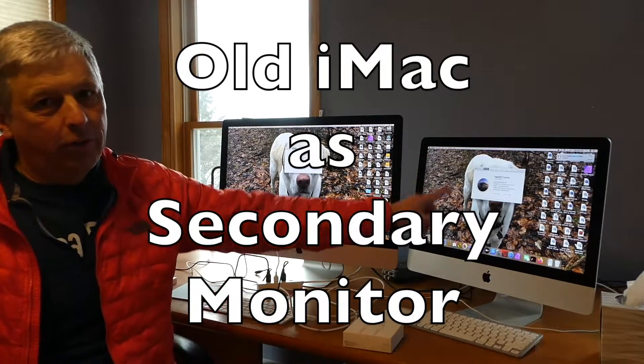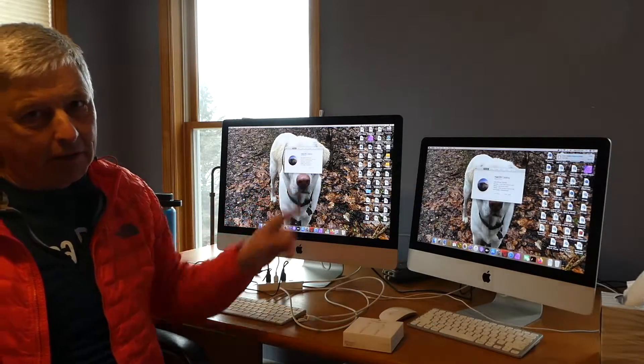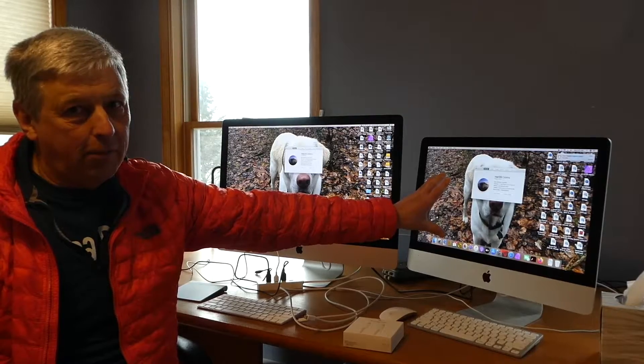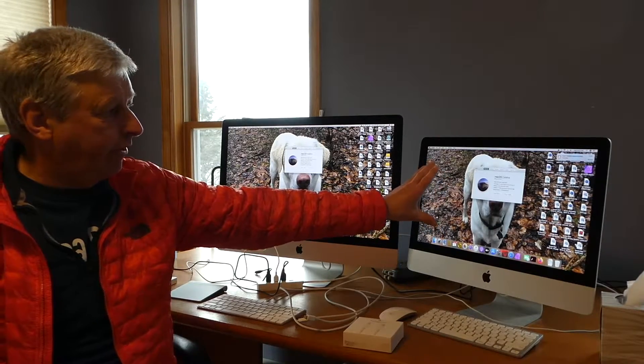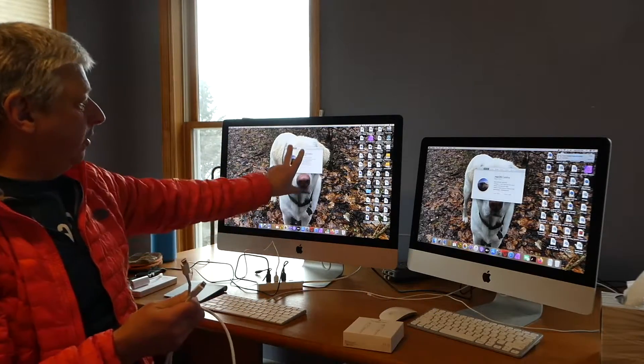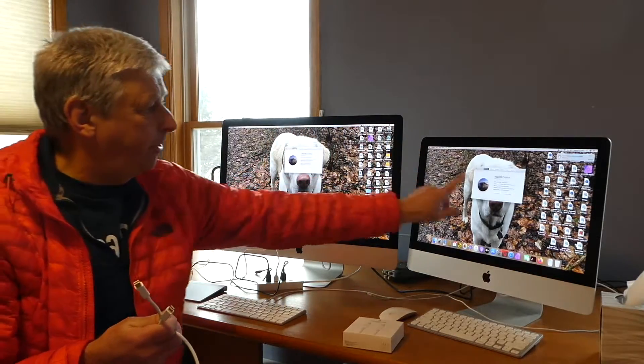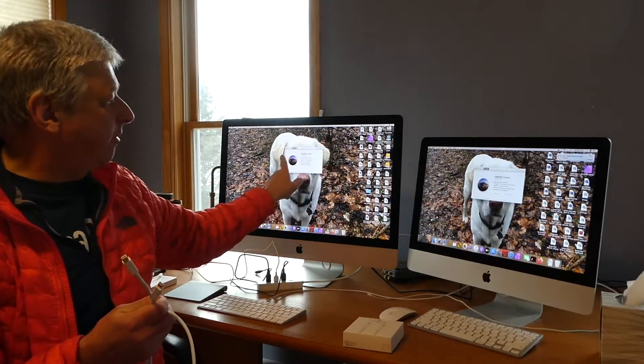Today I'm going to tell you how to use an old iMac as a secondary monitor if you get a new iMac. So I had a 2012 iMac, which according to everything I read, had a thunderbolt port, which should be able to connect to the thunderbolt port on this computer, and I should be able to use this as a secondary monitor for this.